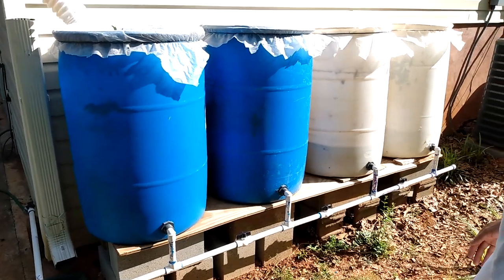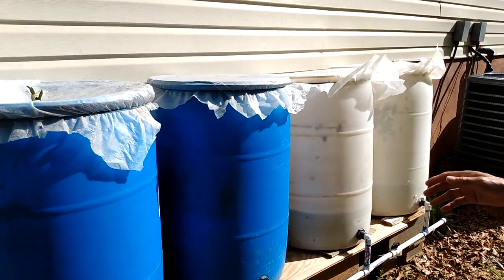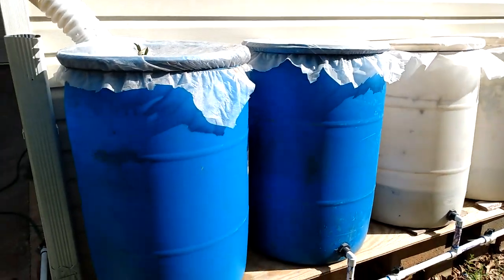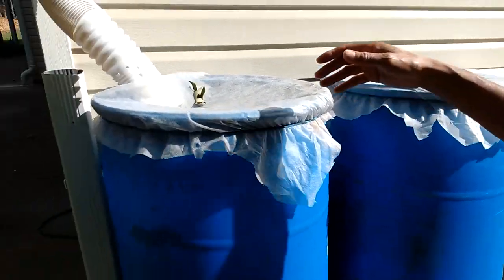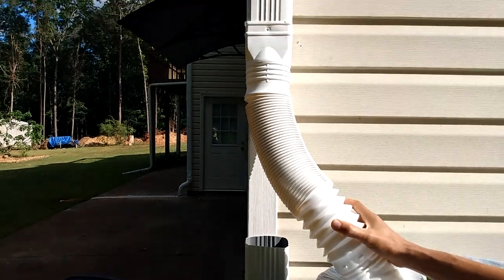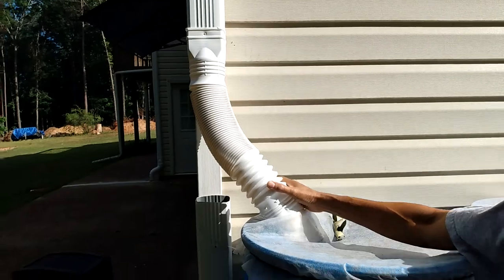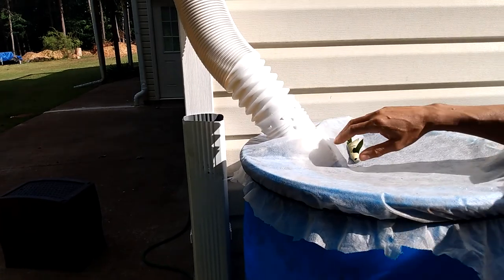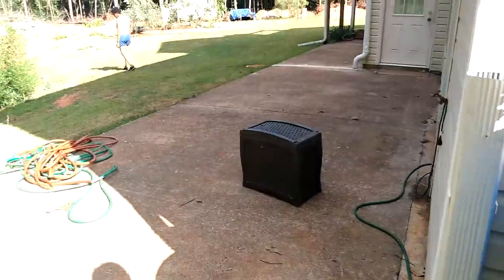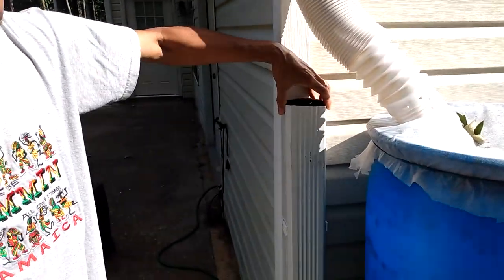I want to show you my rain barrel collection system. As you can see, I have four barrels connected with a downspout. I had a diverter on here but didn't like the way it was working, so I got one of these flexible downspout extensions and shoved it in. When it's full I just take it out and put it in the gutter so the water can run out into my yard.